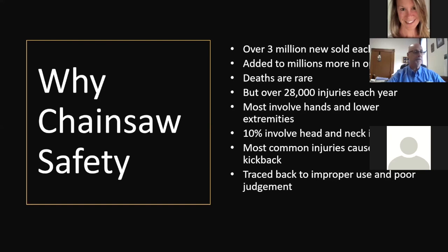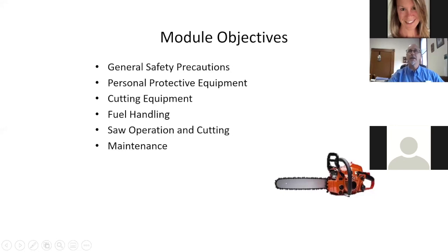I also saw another accident where a gentleman had a kickback while cutting slash and it hit him in the face. He has a permanent scar but was fortunate not to suffer serious damage beyond cosmetic injury — though he did have to fight a significant infection. Safety is a key thing when operating a chainsaw, and in public works we all have to use them.